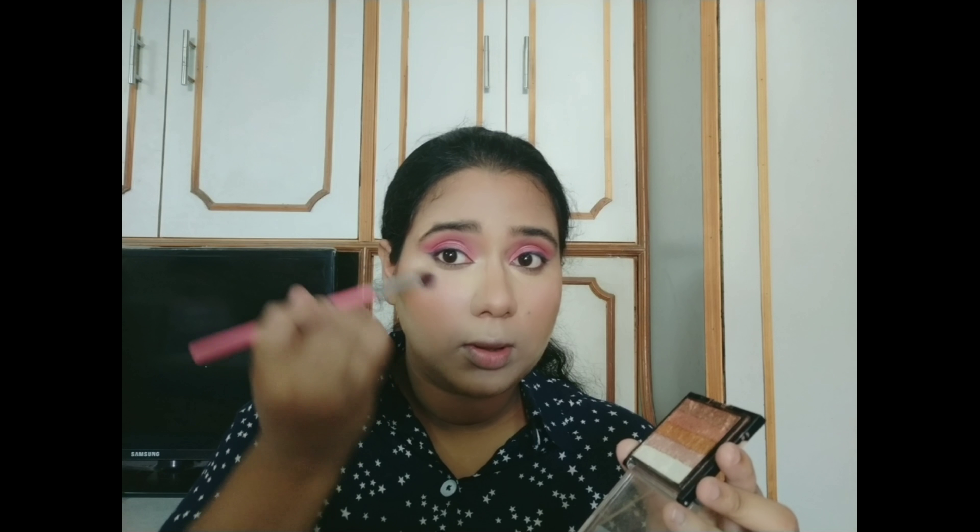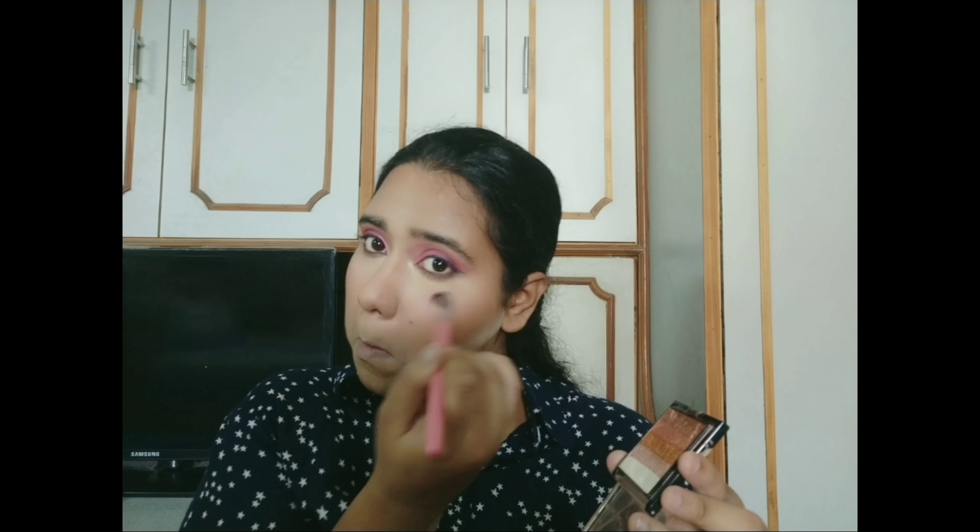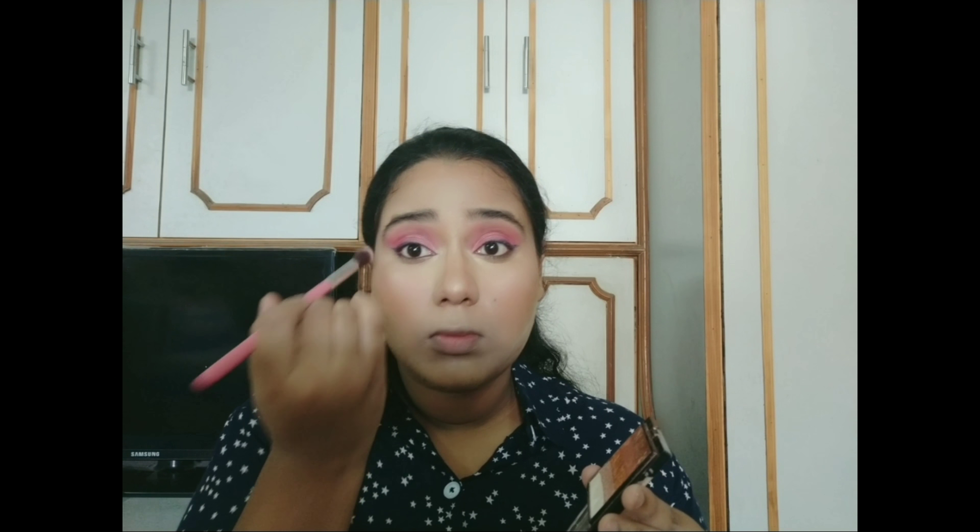I am using my favorite highlighter. It is from Makeup Revolution Shimmer Brick in color Rose Gold. I am using the first shade from the palette.